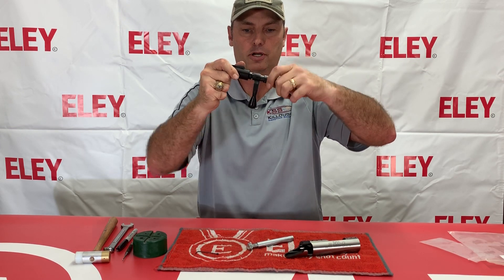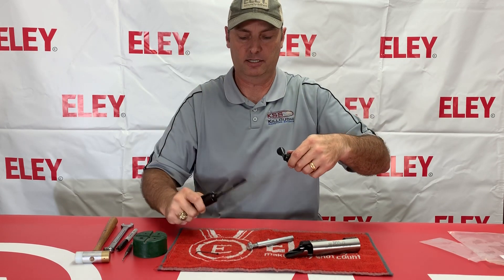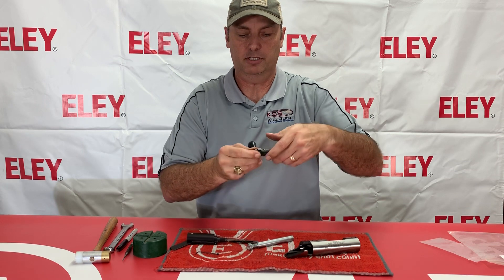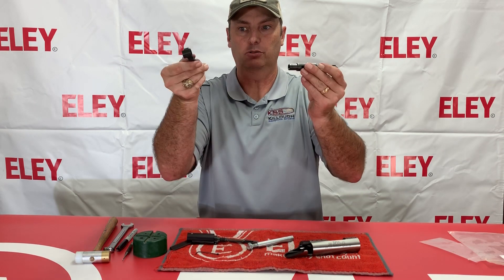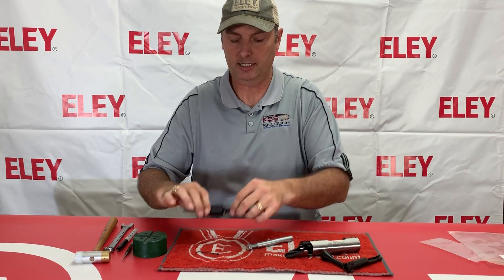As you screw that apart, that enables you to bring the firing pin assembly out, leaving the bolt body and the bolt handle. I usually just go ahead and leave that to the side so I know exactly how it goes back together.